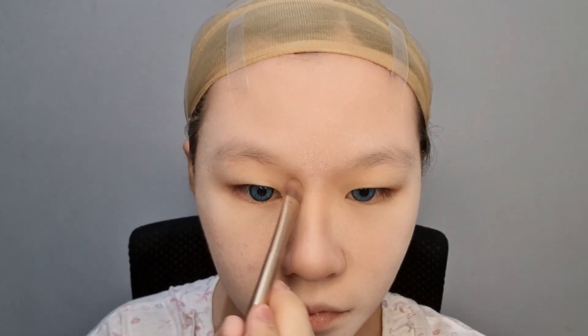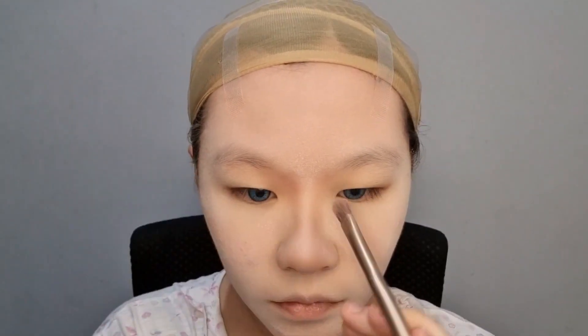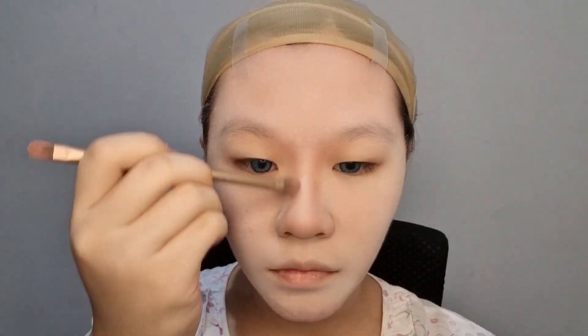After that, I add dark brown eyeshadow to make my nose look more sharp. Nose contour done!